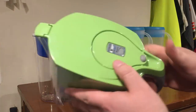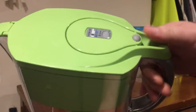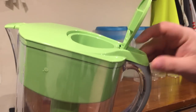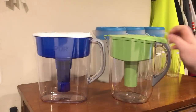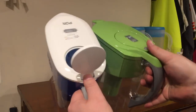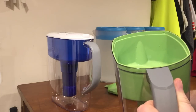They both have indicator lights that tell you when to change the filter. I think the Brita one is better because it's based on how many times you open and close the lid — it counts when you open the lid and leave it open for five seconds and then close it. The PUR one I'm not really sure how it works; I think it's just based on time, like it's supposed to last about two months and then it tells you to change it.